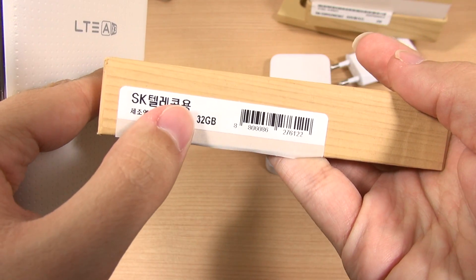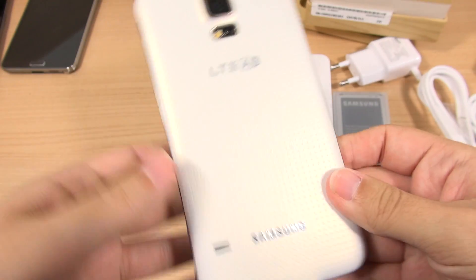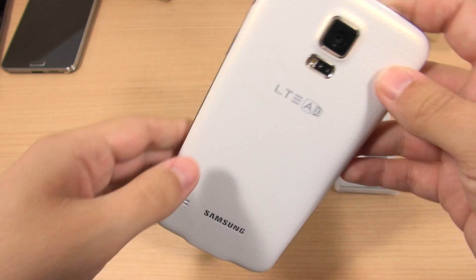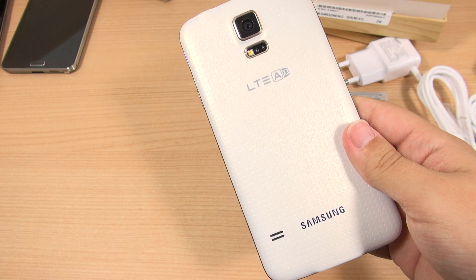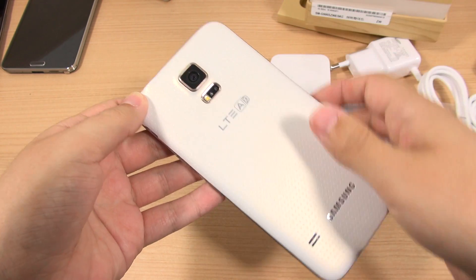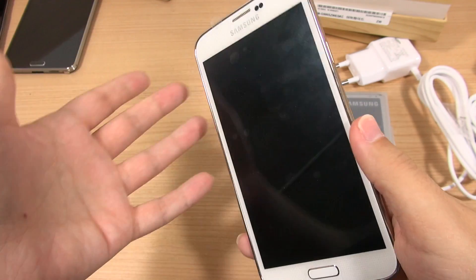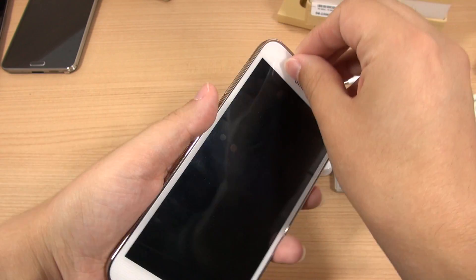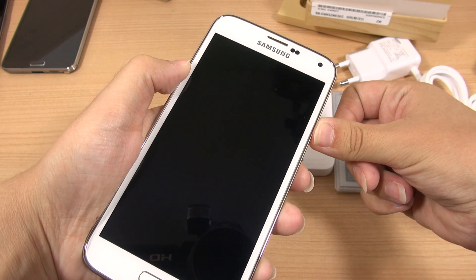This model I have here is 32 gigabytes of internal storage. My Galaxy S5 from T-Mobile is the 16-gigabyte version, and it becomes quite easy to overfill that with applications because you really can't install apps to the SD card. So it's nice to have 32 gigabytes of internal storage. Let's go ahead and start up the device.